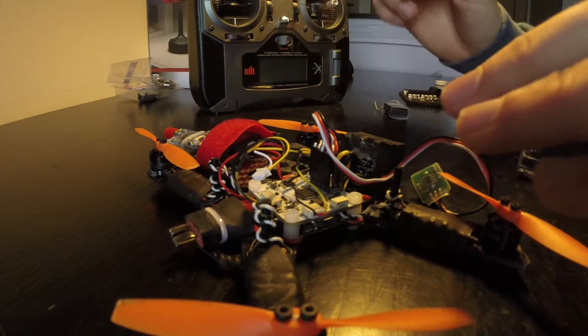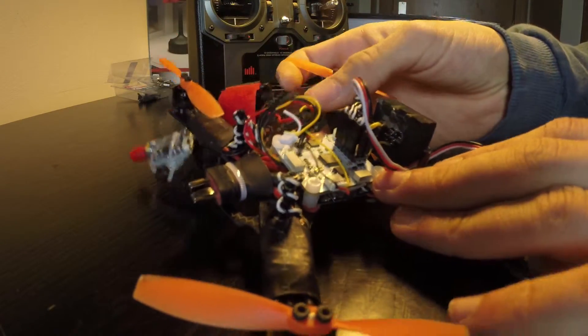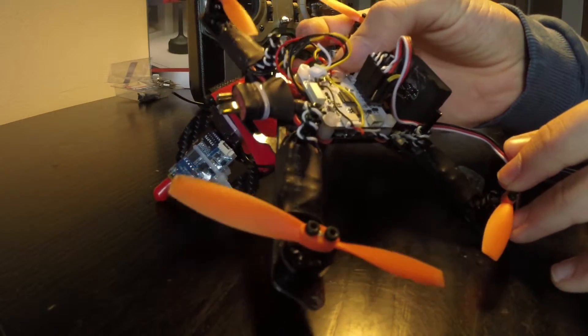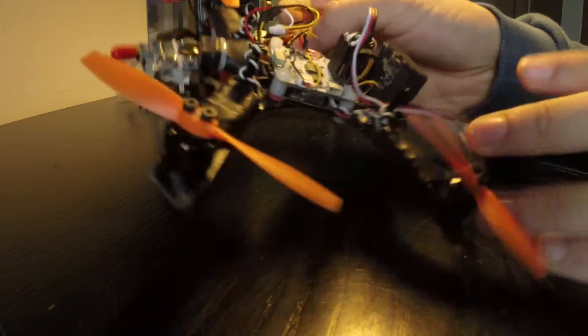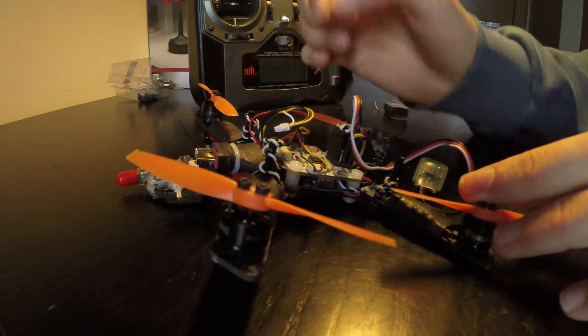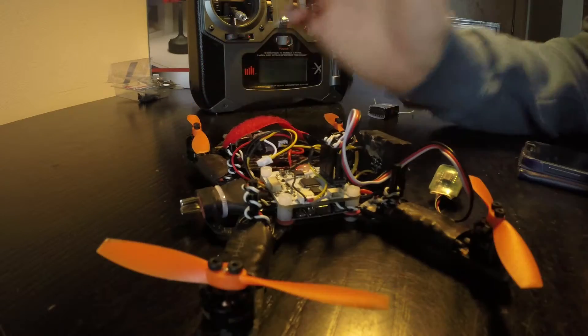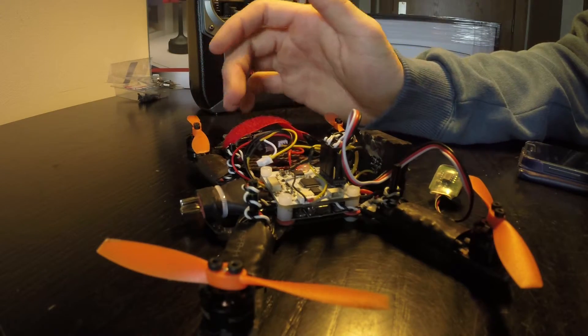The black goes to black, and the yellow on the right goes to the yellow on your receiver. Notice that I put a little blob of hot glue here so that I don't stress the solder. I advise you to do the same since the drone is always moving around — you can easily pull this off while flying.